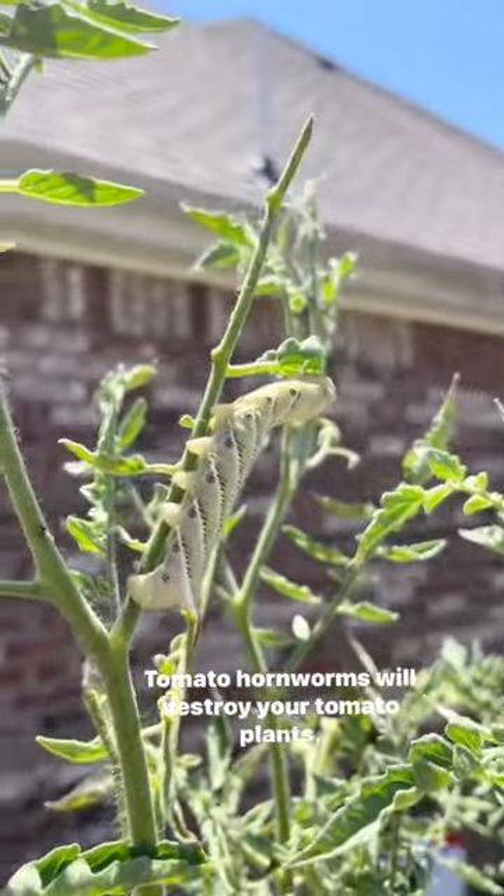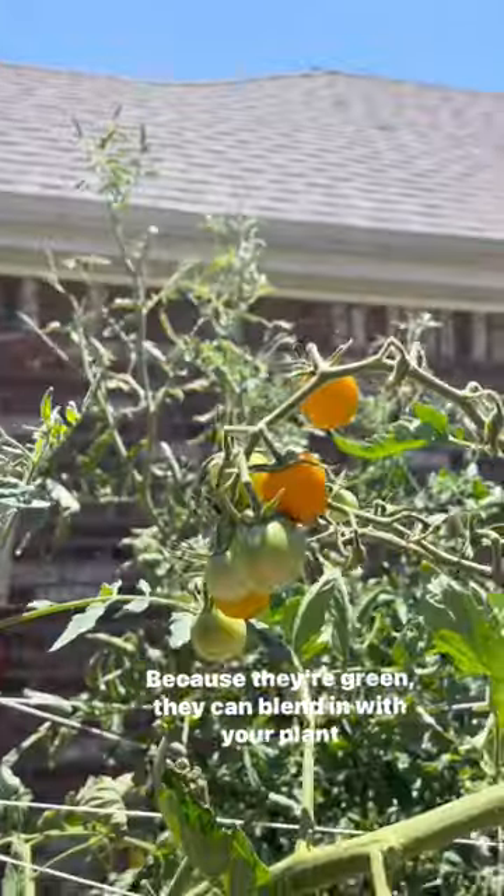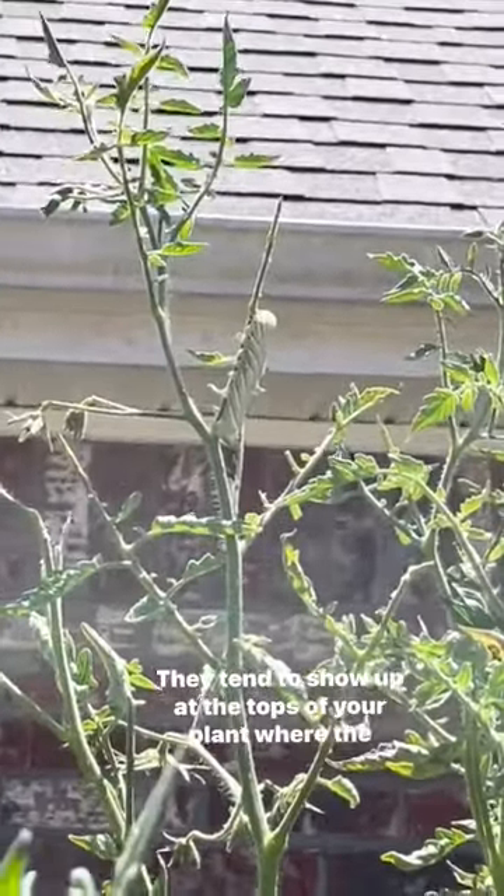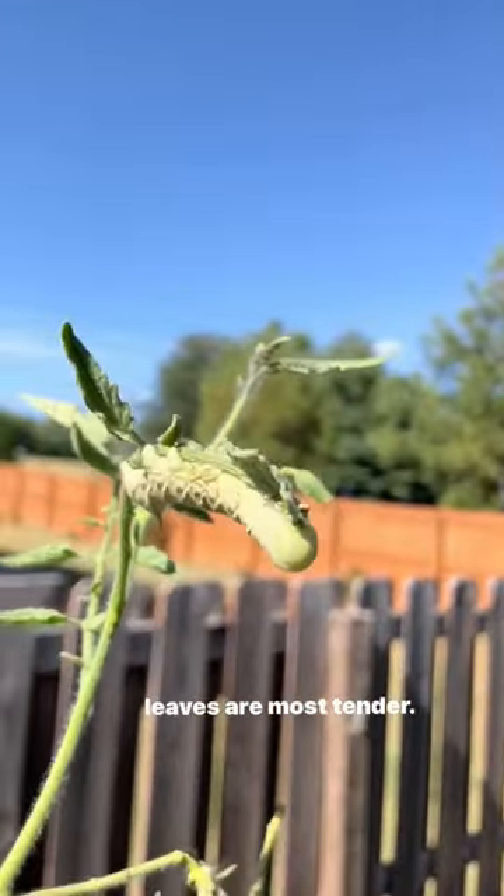Tomato hornworms will destroy your tomato plants. Because they're green, they can blend in with your plant, making them extremely hard to find. They tend to show up at the tops of your plant where the leaves are most tender, but it can be hard to spot them.